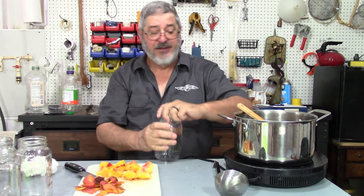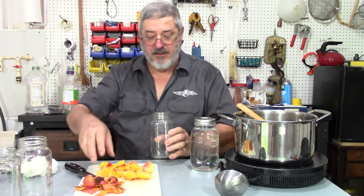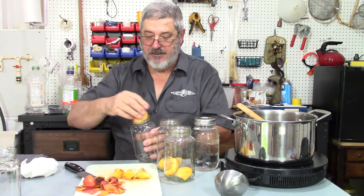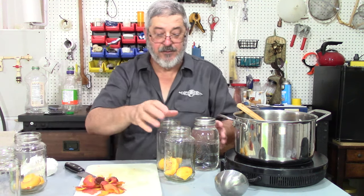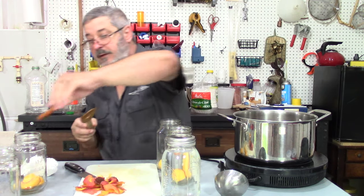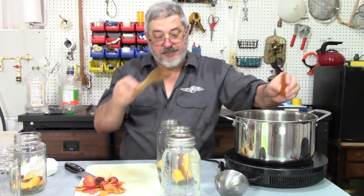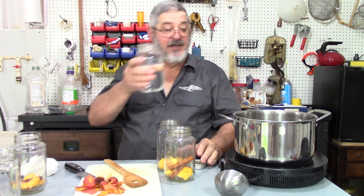I've got some Hunter Proof Shine here, like I always use. Basically it's a corn-based shine. I'm going to put half a peach in each one of these jars, and then I'm going to put one of those cinnamon sticks in each jar.